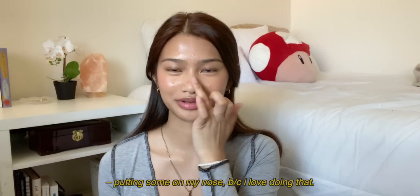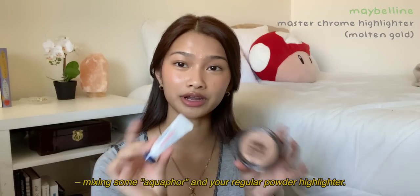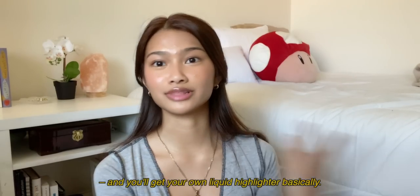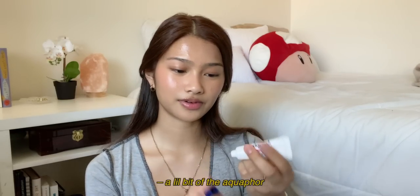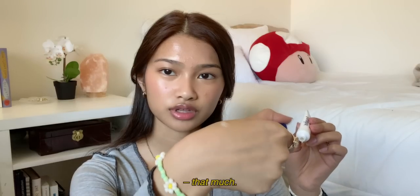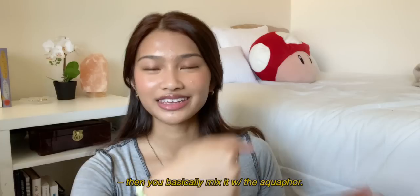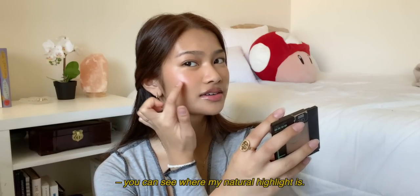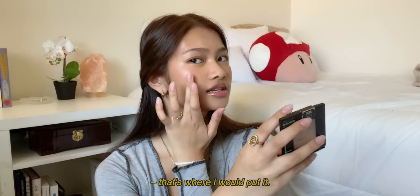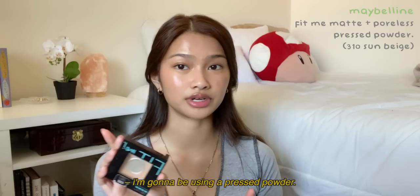I'm gonna show you guys a little trick: mix some Aquaphor and your regular powder highlighter and you'll basically get your own liquid highlighter. I'm just gonna take a little bit of the Aquaphor from the back of my hand and then go in with the highlighter and mix them together. You can see where my natural highlight is — that's where I would put it.